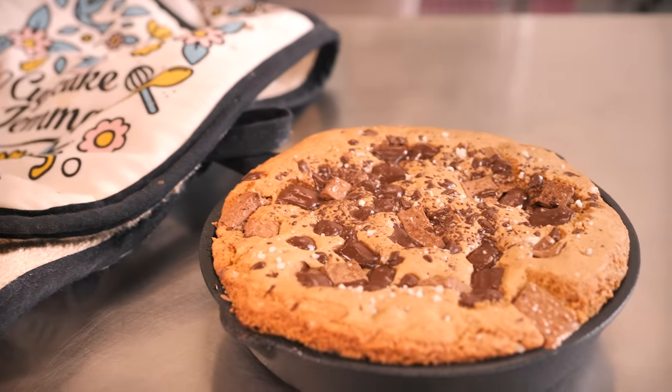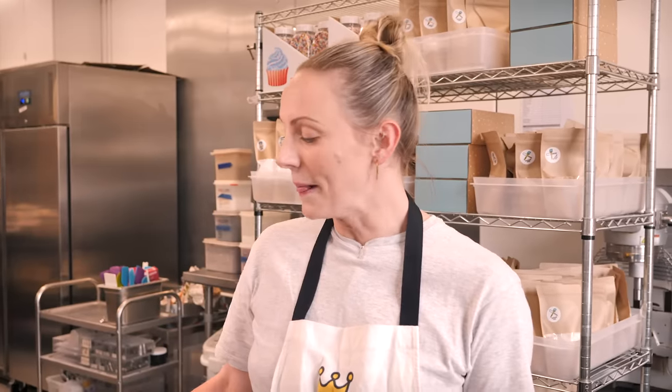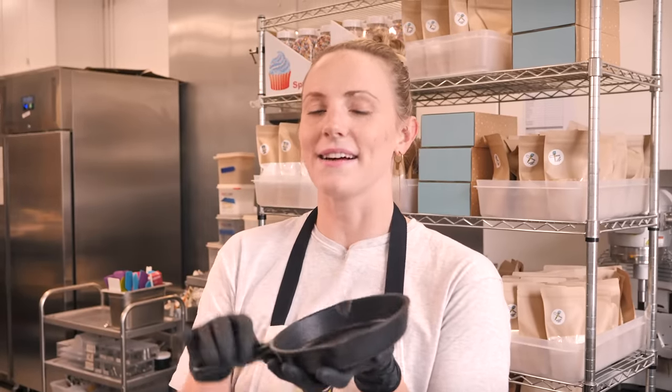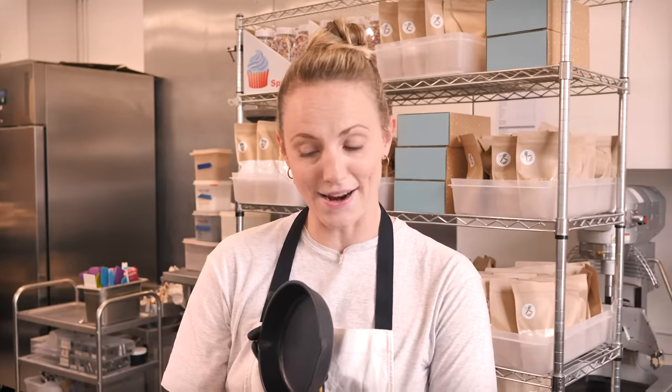It's for a skillet cookie, and the best thing about it is that if you have a tiny little pan like this, you can make it just for one — it's so cute. But if you don't have one, you can still make it in a ceramic dish or a baking tin. The cast iron gets really hot so you get a lovely crispy outside. We're going to serve it with ice cream, eat it warm, and it is delicious.